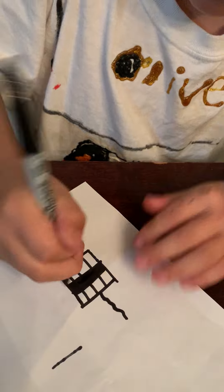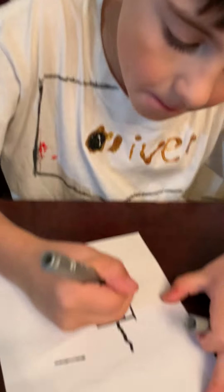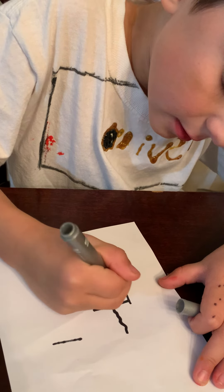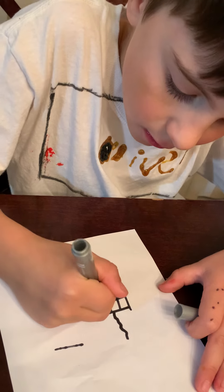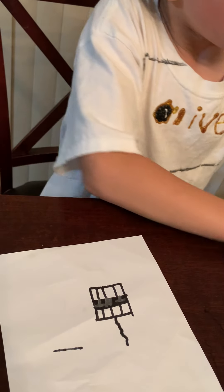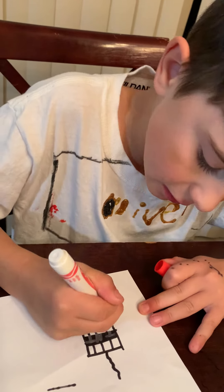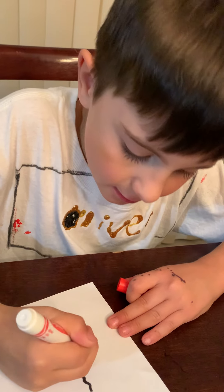You're gonna want to grab a different marker. I'm gonna draw that T and T on it. I'm gonna grab some red because I feel like that's like dynamite. And then you're just gonna color these in.